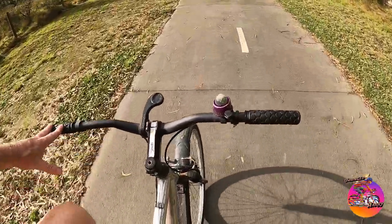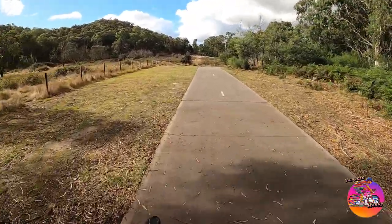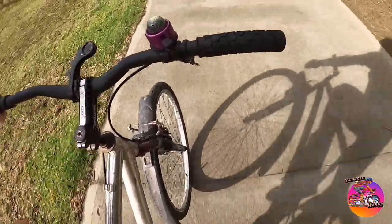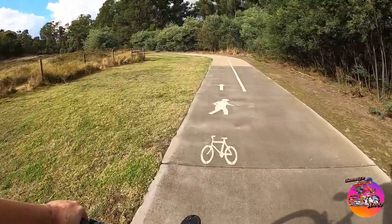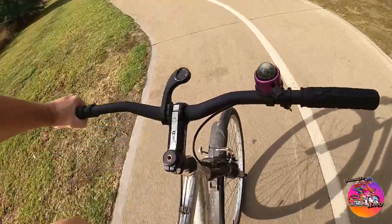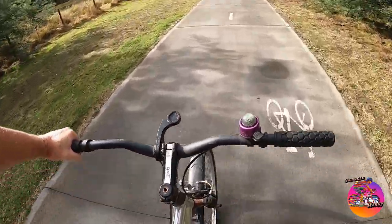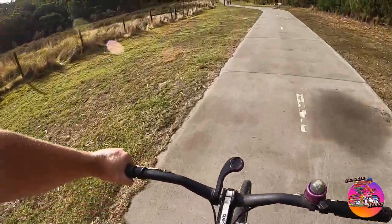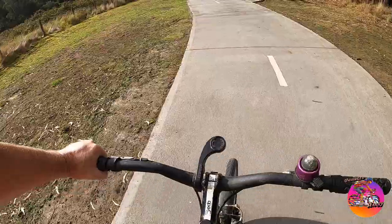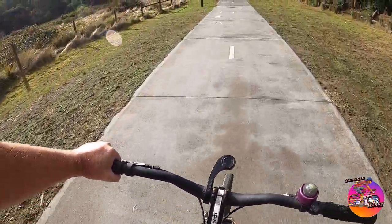I do have another set of forks I took off a bike — a rubbish bike, but a bit more upmarket than this. I'll put those on one day. I need to check the steerer is long enough and the right size. This is a standard one-inch steerer. You can also get inch-and-an-eighth threaded steerers, so I'll check that.